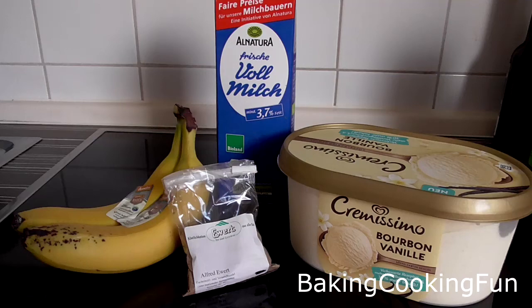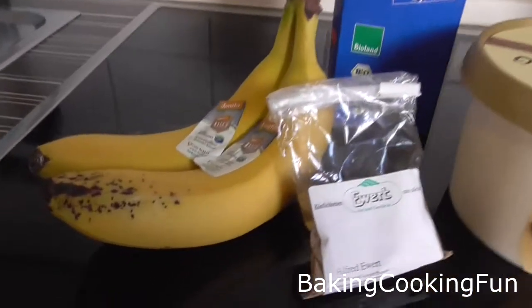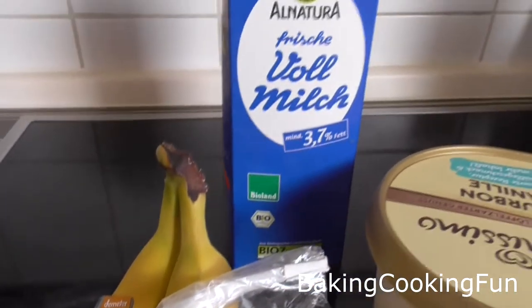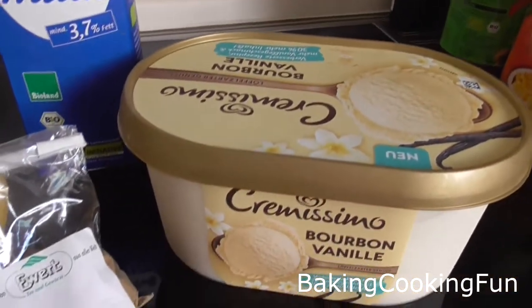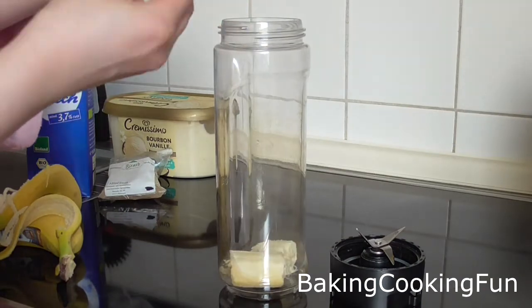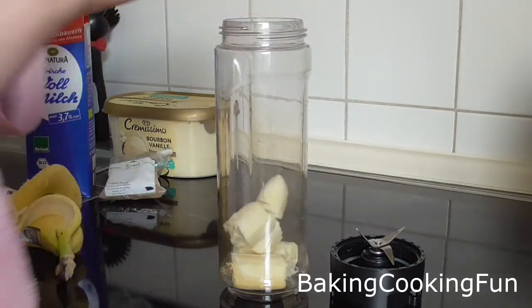Hey everyone and welcome back to my channel. Today I wanted to share with you a quick tip recipe that is perfect for the spring and summer time, and something that has really kept me going in the last couple of days. So you want to start out with a banana and you want to put it in a blender.